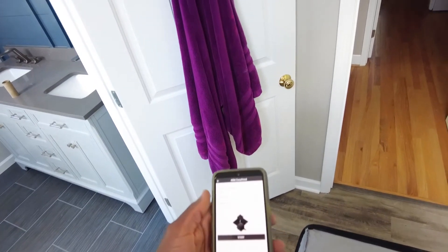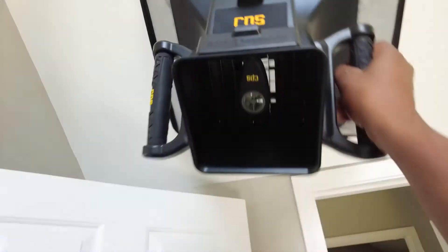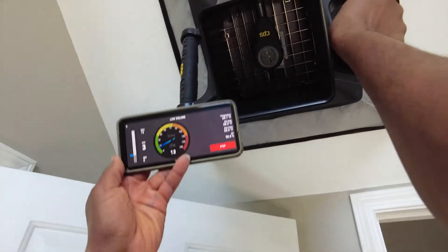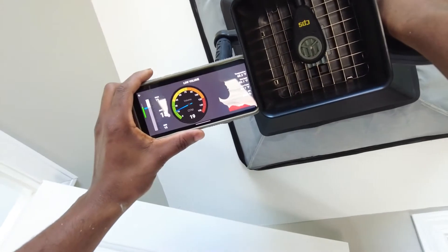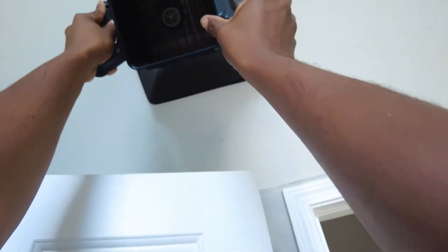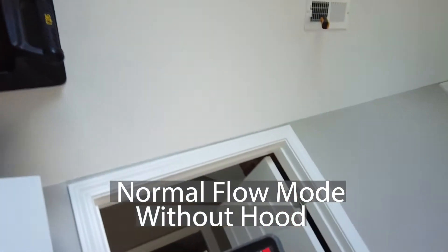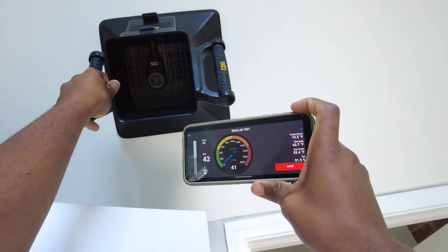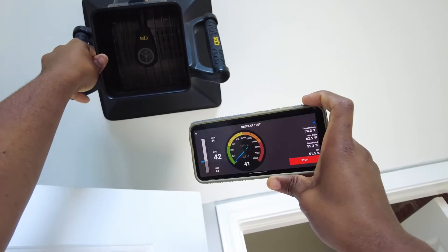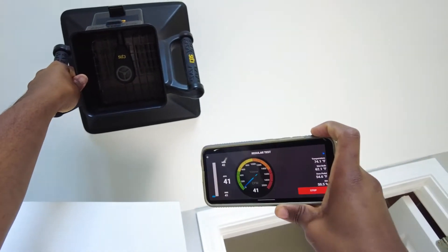Such low volume. Now we start it. Here we go — I got about 20 CFM. And about 41.